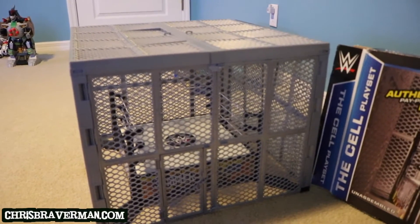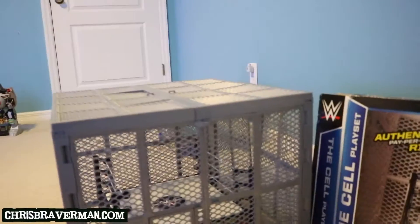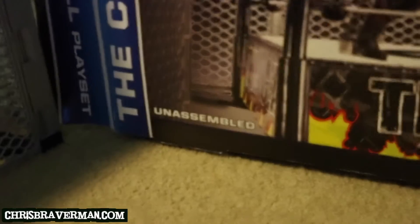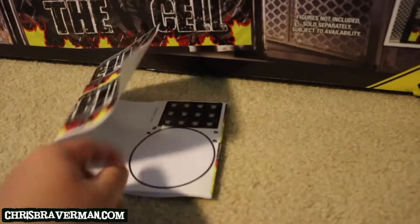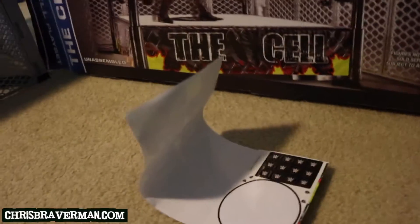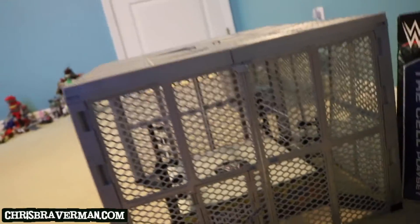It's already unboxed and there it is. It comes with a basic ring, and of course the cell that you have to put together — as you can see it says unassembled, so I've already assembled it. The basic ring comes with these stickers that say The Cell on it, and then these WWE stickers as well, which I haven't attached to that basic ring. My son has like four or five basic rings, so we just used the first ever basic ring that we've got.